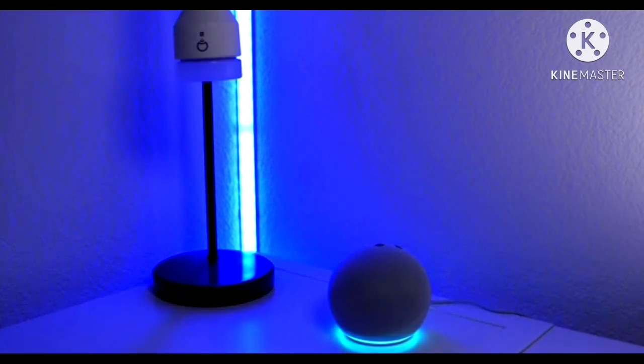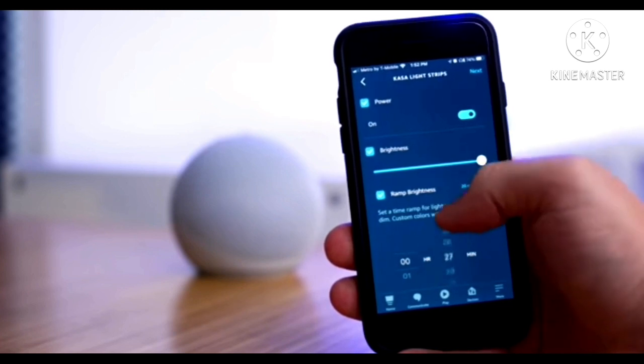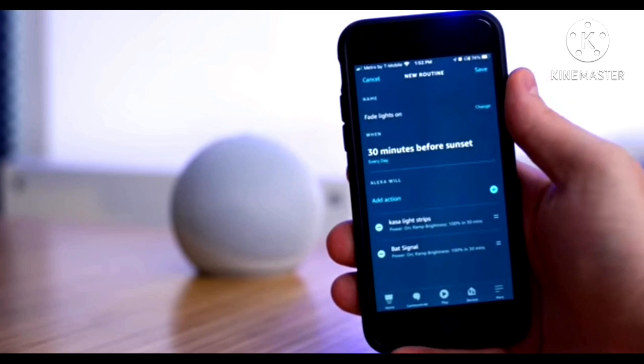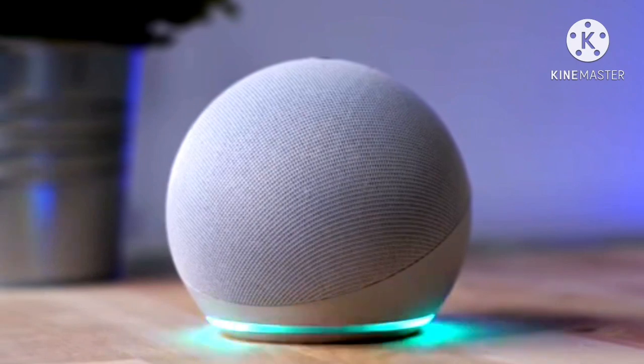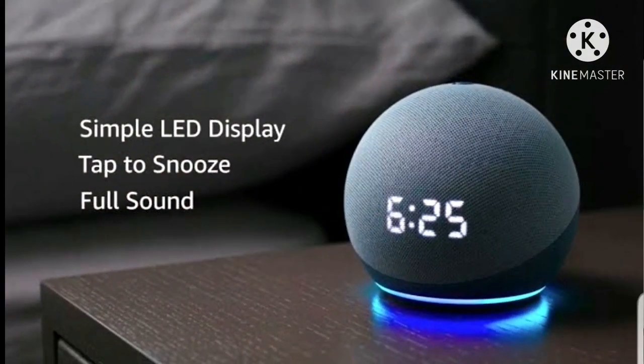Setting up the Echo Dot is as simple as it gets. You need to have an account on Amazon and have the Alexa app installed on your phone. Hook up the device to the power source, and when the light ring turns orange, search for the device on the app, which will finish the process in a couple of minutes. Besides the power input, there is a 3.5mm line-out that lets you hook the Dot to a larger speaker.